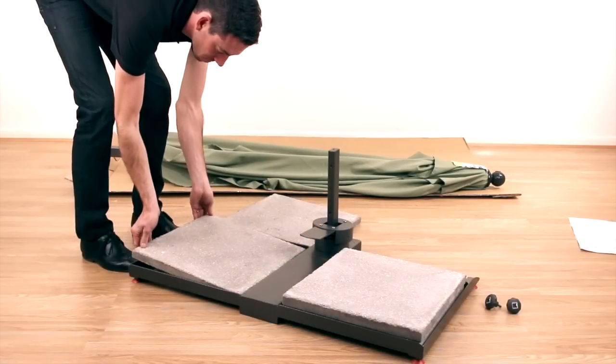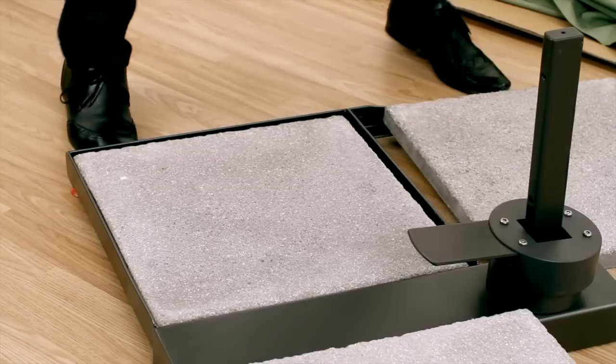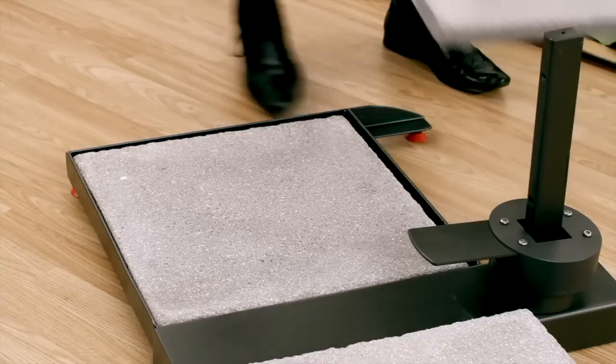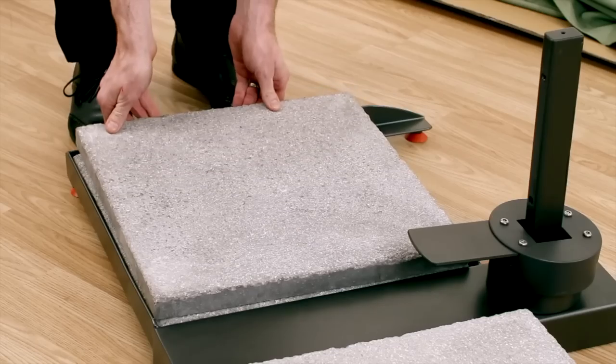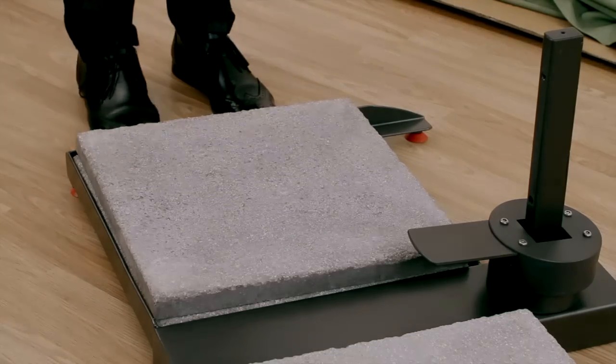The base frame is designed to fit any four UK standard 450mm square patio slabs of your choice. These are not included but must be in place before attaching the parasol post.